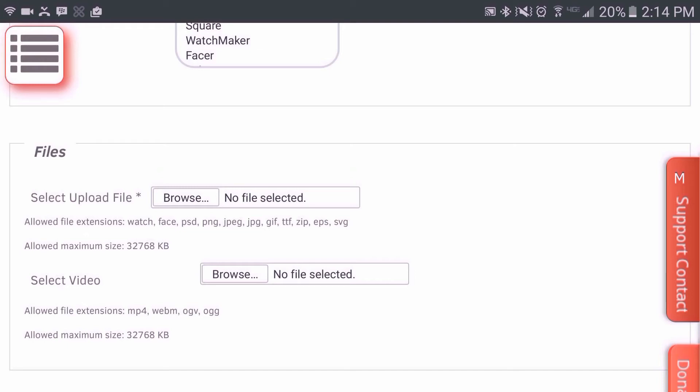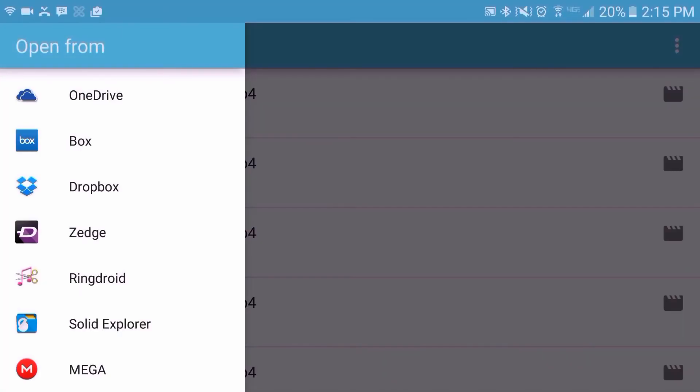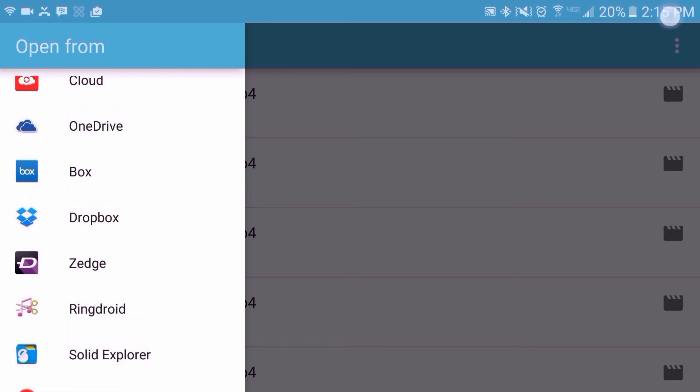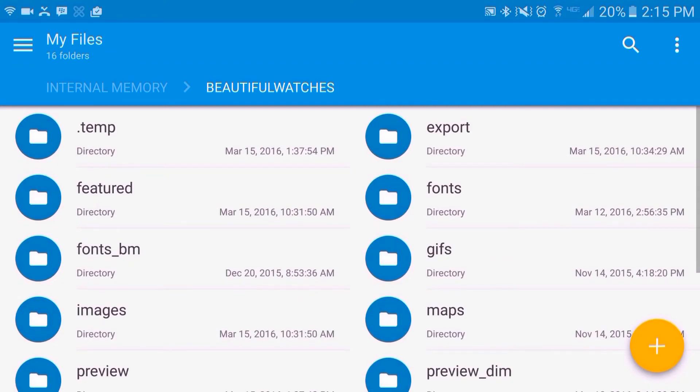Tap on Browse. You also want to make sure that you have a third-party file explorer like ES File Explorer or Solid File Explorer — links will be posted in the description as well. Tap on Documents. As you see here, I have Solid File Explorer installed. Go ahead and tap that, then tap on the Beautiful Watches folder and then the export folder.